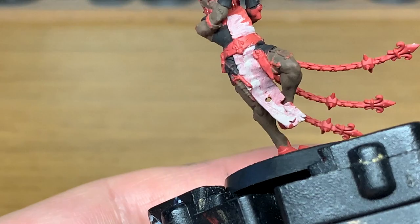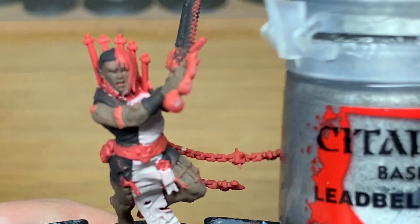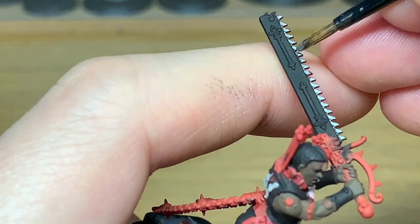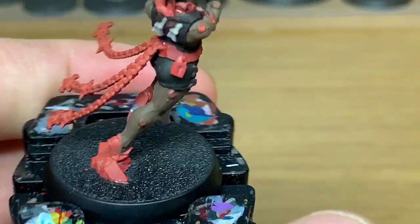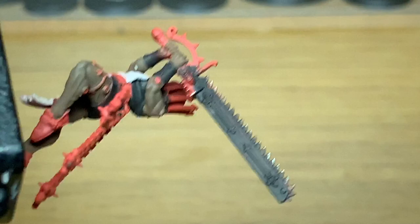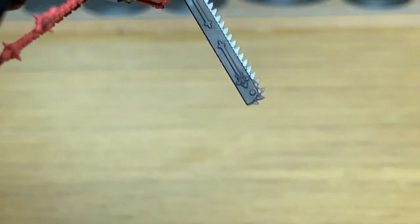Next up we're going to be using Citadel Leadbelcher. I'm going to be using this for the chains, the tassels, and the teeth on the chainsword. Whereas I'd be using Modeler Chrome on the normal Sisters of Battle so that they've got a nice gleaming metal, I'd like to think that the Repentias wouldn't be getting the best stuff, so it's a little bit dirtier, a little bit more grubby — not up to the standard that the normal Sisters would be using.